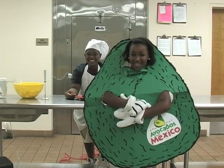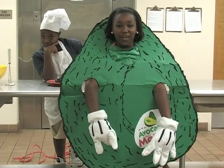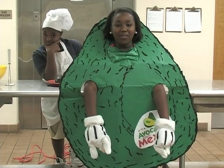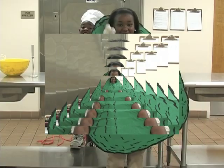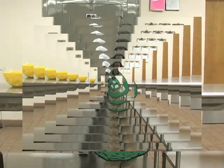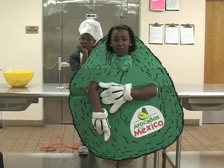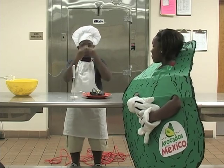Did somebody say avocado? It's our delicious friend, Senorita Avocado! Did you know that my great, great, great, great, great, great, great grandma was the first avocado to be grown? She came from Mexico. Did you know that Mexico grows the most avocados in the world? Did you know avocados are good for you? Avocados have over 20 vitamins and minerals. I love avocados from Mexico because they're delicioso.